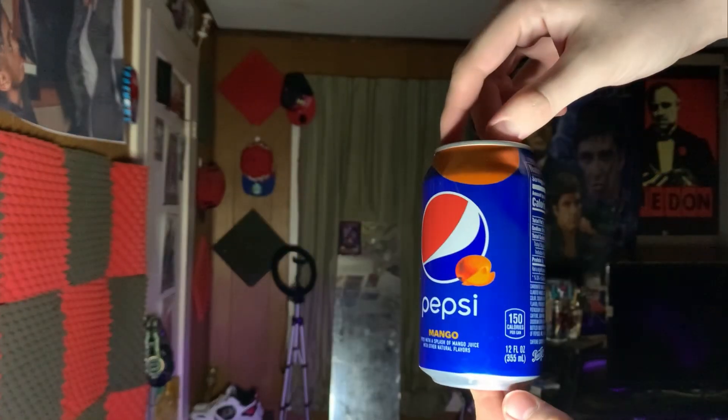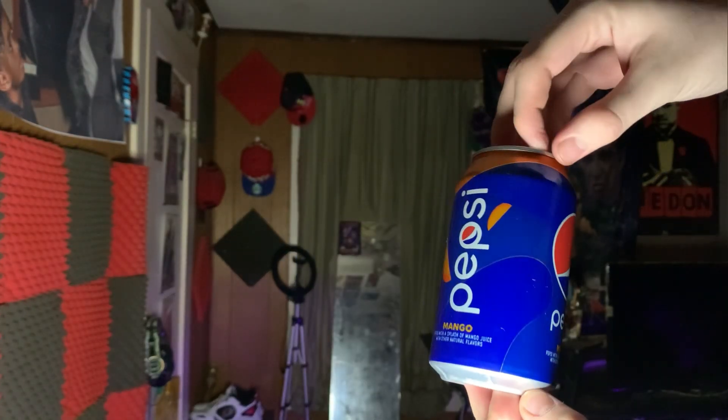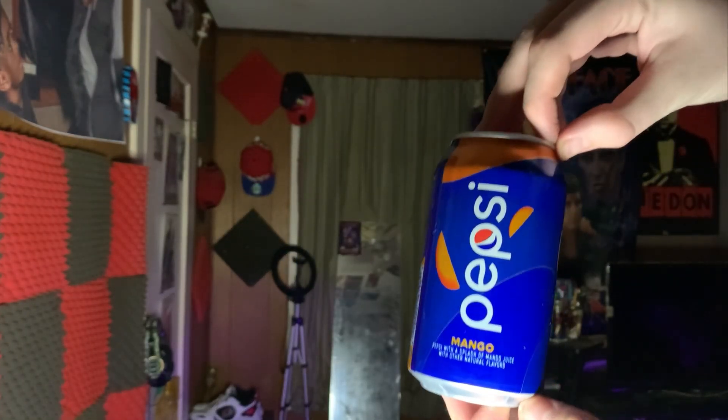The can's pretty cool — you got the mango right here, you got mango slices, I thought that was really cool. I love Pepsi, so seeing them have a different kind of flavor is great. It's a weird mango thing, but yeah, let's try this.